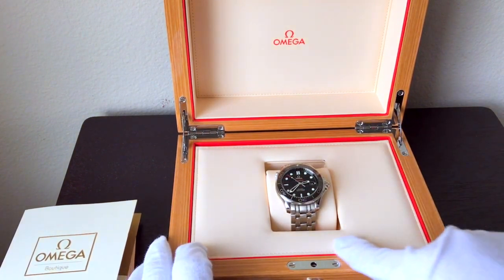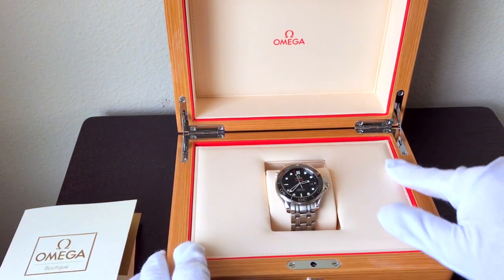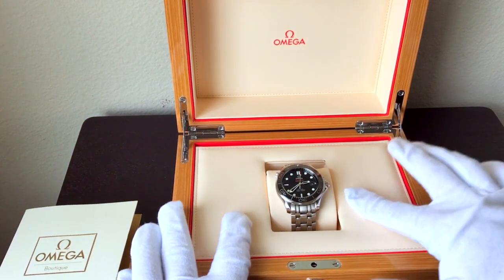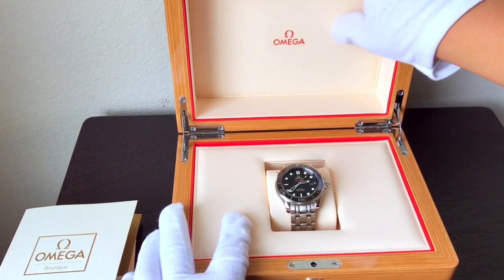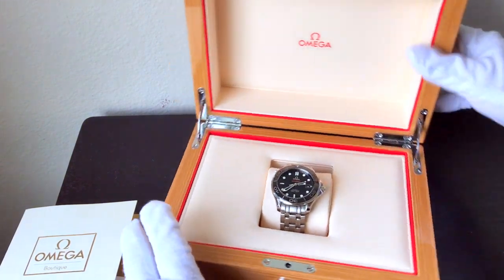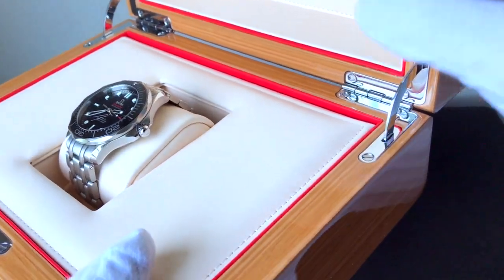Really beautifully finished. This is sort of a red — it's not velvet, but it's like a really nice fabric lining along the edge here. And then all of this material is padded and finished in that kind of cream leather with the red Omega stamped in there. Gorgeous, absolutely gorgeous metal hardware — like actual metal hardware on the button, on the little lock, on the hinges.